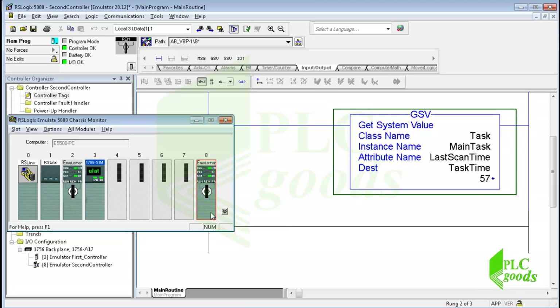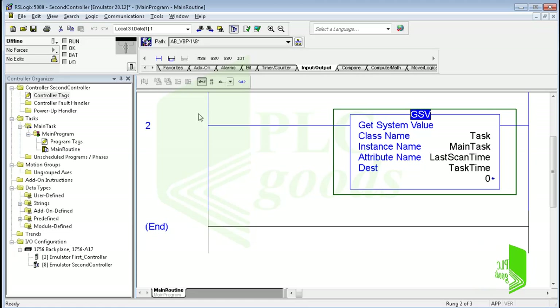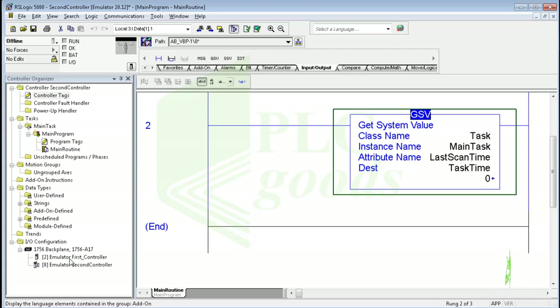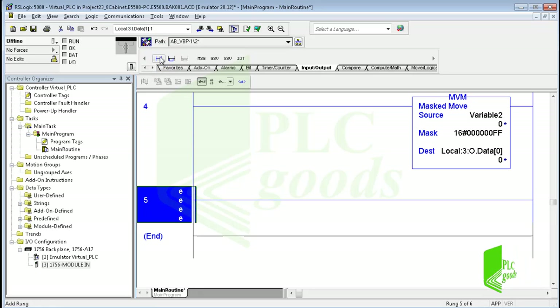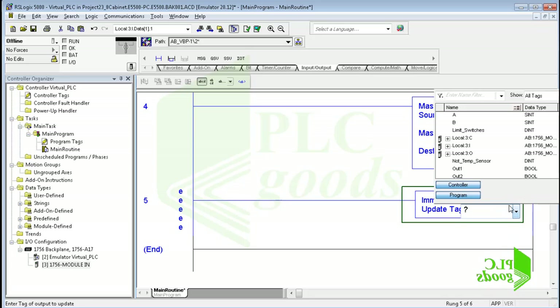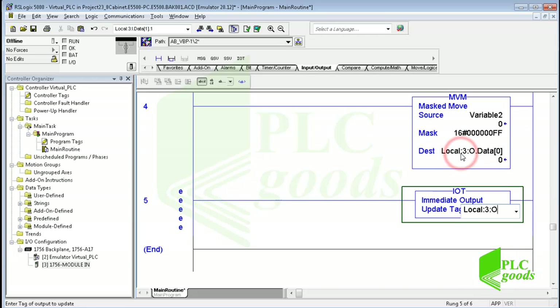The next instruction is IOT — immediate output. This instruction immediately updates the specified output data, like outputs of a digital or analog output module. The second controller doesn't have any output module, so let me insert the IOT instruction inside the first controller program. As you know, after each scan cycle PLCs update all outputs automatically, but if the scan cycle time is long, this instruction can update outputs immediately. Note that this instruction updates all outputs of a selected module. Usually try to write a suitable program to have a short scan cycle time instead of using the IOT — this instruction is usually used for special and important outputs which must be updated as soon as possible.